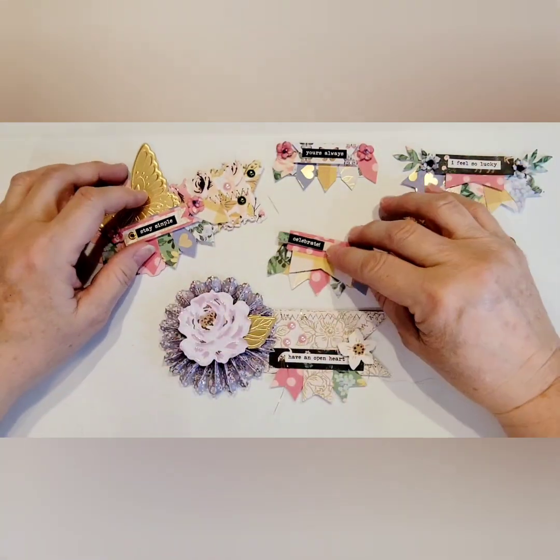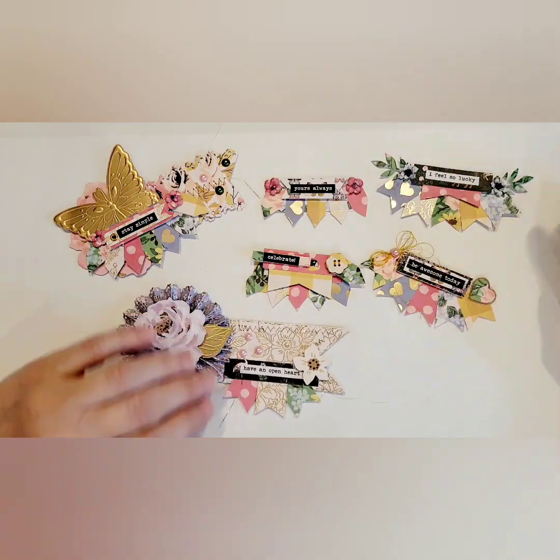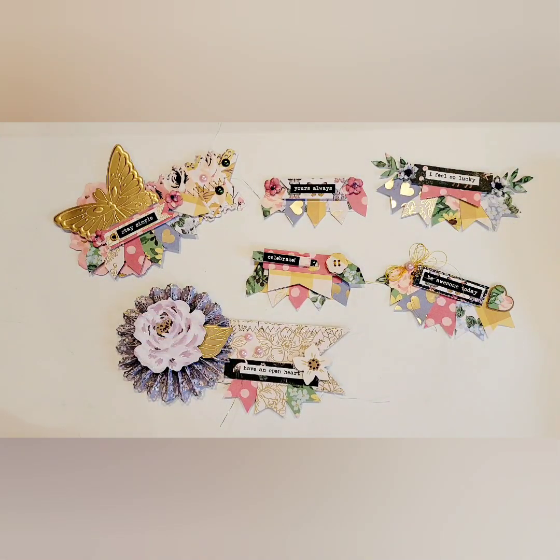So those are my projects that I made for Tina's Maggie Holmes giveaway. I hope you enjoyed these projects — check out her channel. I will leave her information in the description box below, and I hope you have a great day and a wonderful weekend. I will catch you on the next crafty video. Bye-bye, crafty peeps.